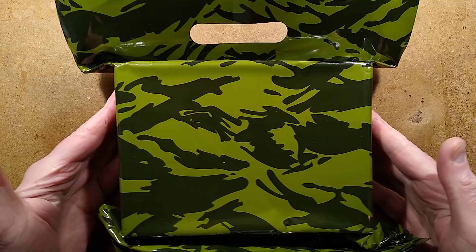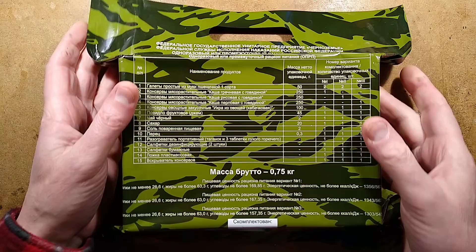Greetings comrades, it is time for a happy meal. And by happy meal I mean a military ration, which is quite frankly a happy meal for adults. It's for big boys and girls, it's like a food lucky bag.